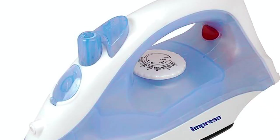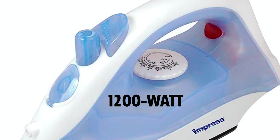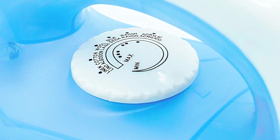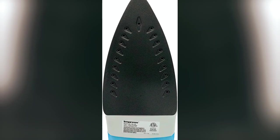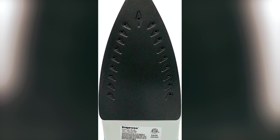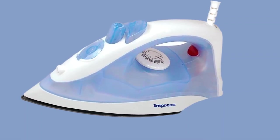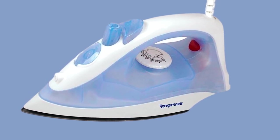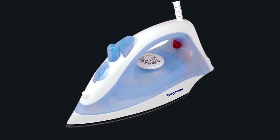The Impress Basic Clothing Iron packs a powerful 1200-watt punch into a lightweight compact frame. Designed for effortless wrinkle removal, it features adjustable steam settings and a versatile fabric selector. The non-stick soleplate guarantees smooth gliding, and the 360-degree swivel cord adds flexibility to your ironing routine. Whether it's everyday clothes or special occasions, this stylish blue iron ensures your outfits are impeccably wrinkle-free and make a lasting impression with your perfectly pressed attire.